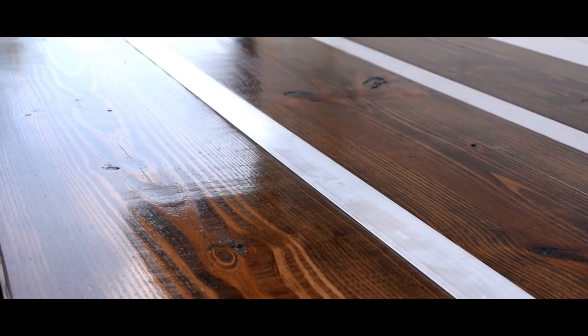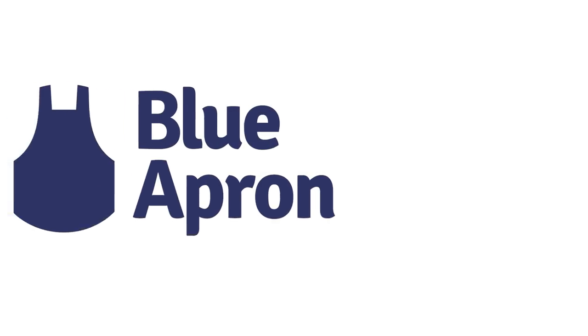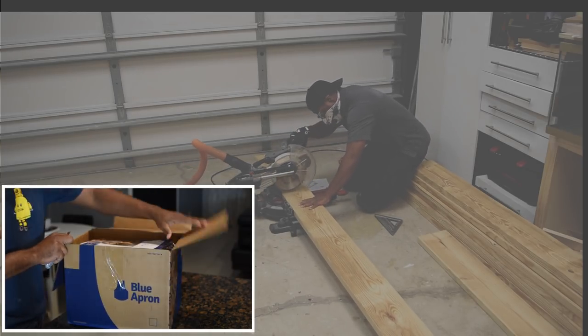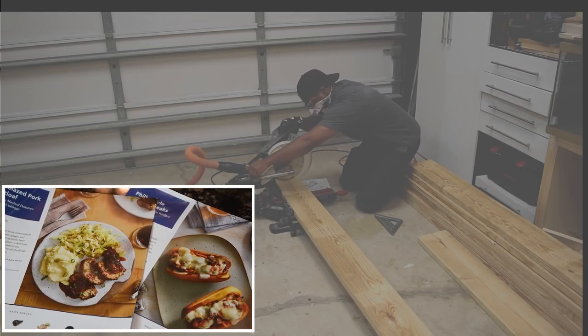Before we get into the project, there's a ton of cutting to do. So while I'm doing that, I want to take this opportunity to introduce today's sponsor. Today's episode is sponsored by Blue Apron. Before this collaboration, I never heard of Blue Apron and their service, which is a great way to eat healthy at home.